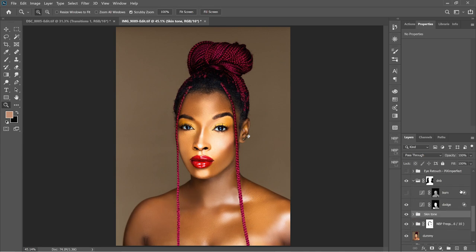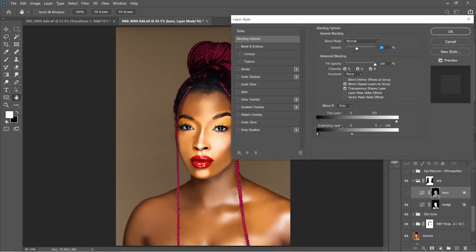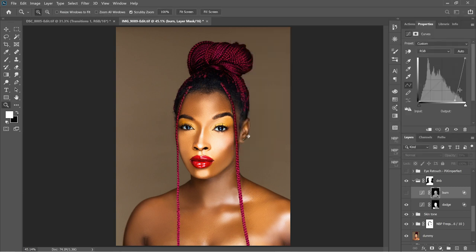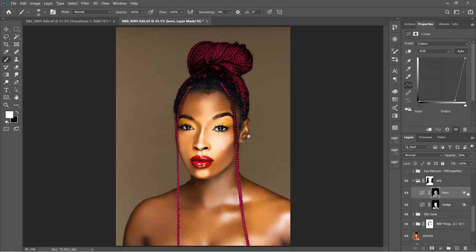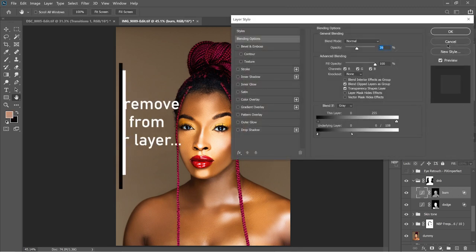Then global dodge and burn — I literally use a Curves layer and then use the Blend If option. With the burn, I took it away from the highlights, dropped the curve all the way. The way I do my dodge and burn is with the mask layer — brush settings at 50% opacity and 100% flow, then paint to darken the areas I want. The good thing is you'll never accidentally affect the highlights, because you've removed them from the Blend If options.